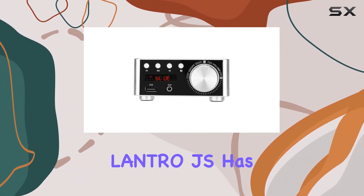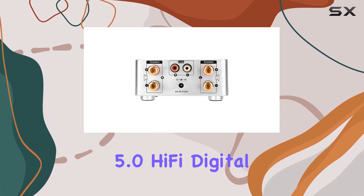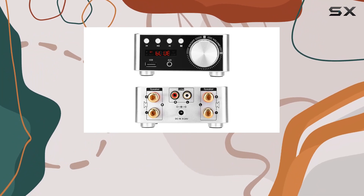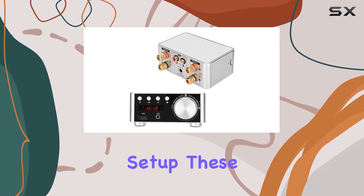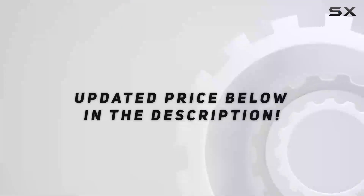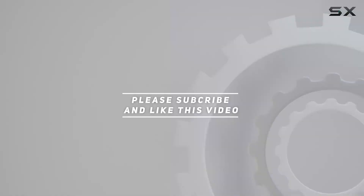In conclusion, Lantro JS has delivered a powerful audio solution with the Bluetooth 5.0 Hi-Fi digital audio amplifier board and a versatile, travel-friendly charging solution with the EU socket converter. If you're looking to elevate your audio experience and simplify your charging setup, these Lantro JS products deserve your attention. Check out the video description for updated pricing, and thank you for watching.